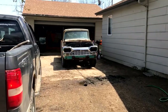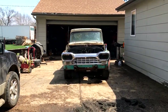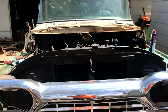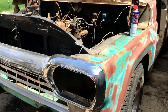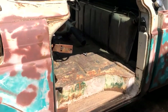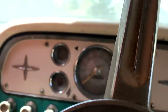This is gonna be a freaking fun project. We're gonna small block that son of a gun — disc brakes. It's just a nice little ride. The radio works, the horn works.